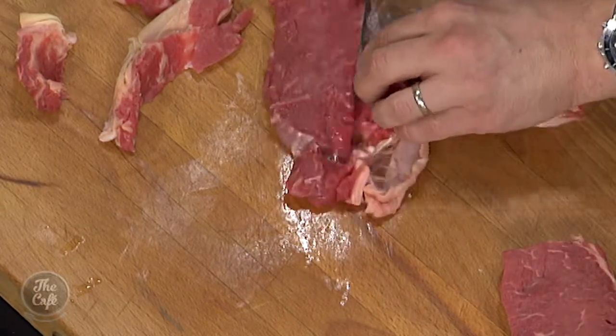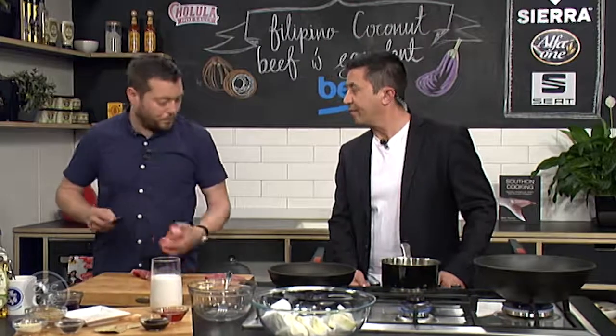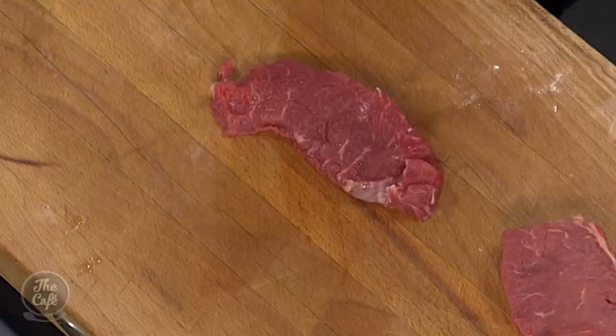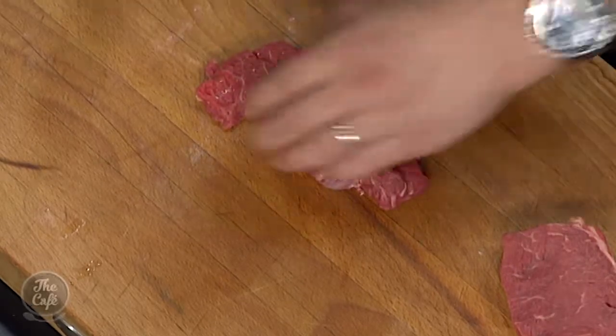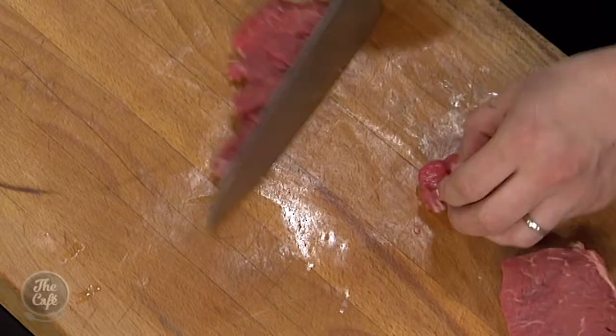We're gonna cube it up. You could use different cuts of meat as well — you could use flank, which works really well and it's a cheaper cut, or rump, which is good. Pretty much whatever you've got access to. I'm just gonna dice it up into some nice chunky pieces of meat, then put it in to make the marinade.